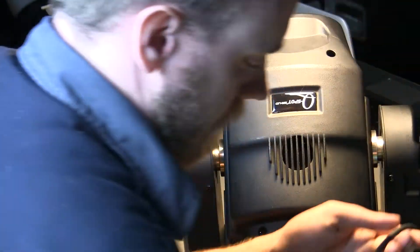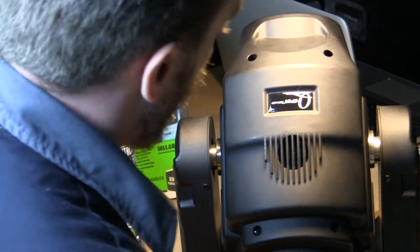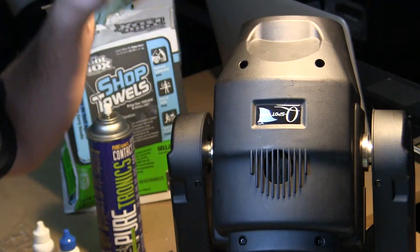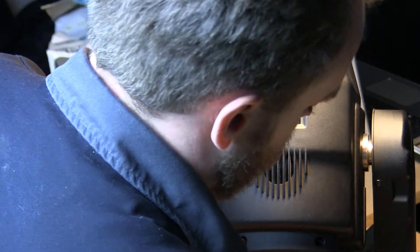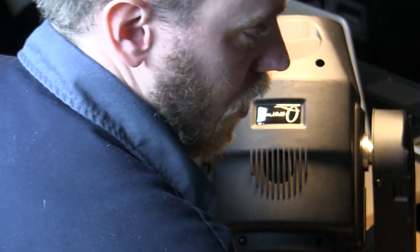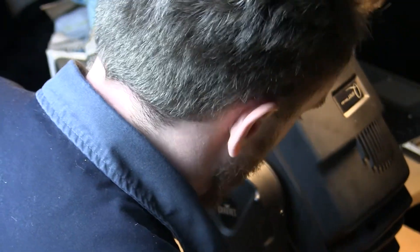We're going to hook it up to a DMX source so that we can actually lock it and turn the fixture on in just one location, so that we can make sure it looks correct and it's not just in auto mode. If the fixture turns on and immediately starts going to an auto mode, it'll probably be okay.